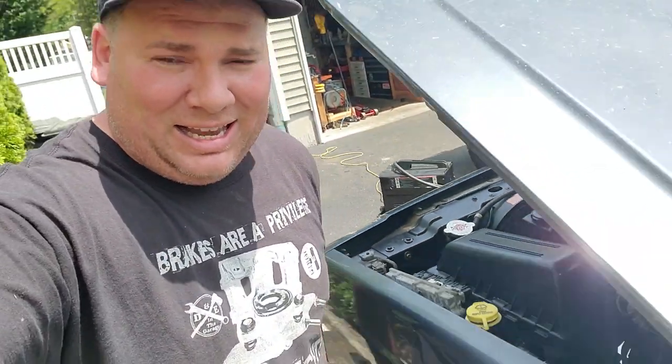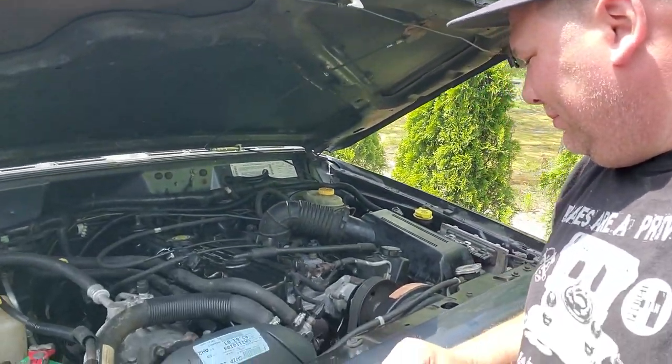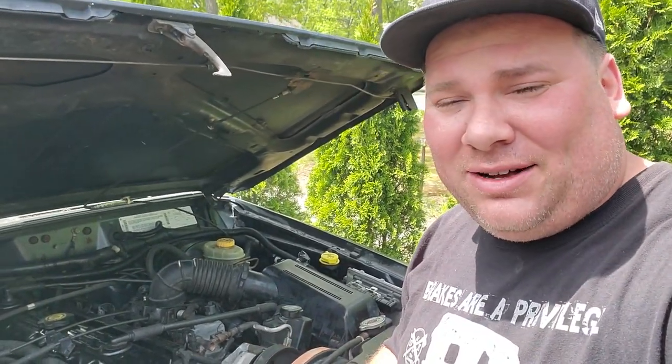Good morning guys. I'm pretty sure that was some of the worst welding I've ever done — let's just cross our fingers and hope we got the job done. Let's start this bad boy up and see how it works. Just started right up — that's all that counts.